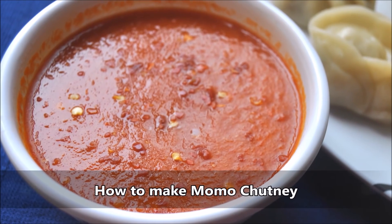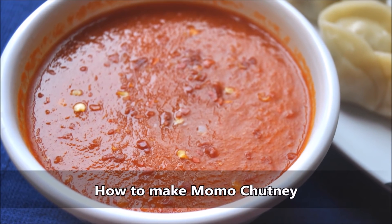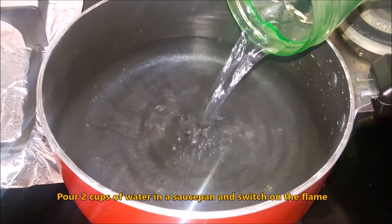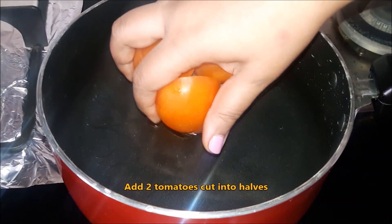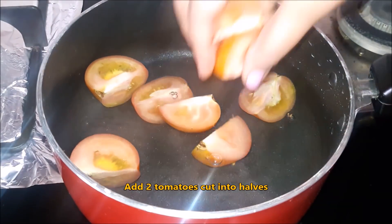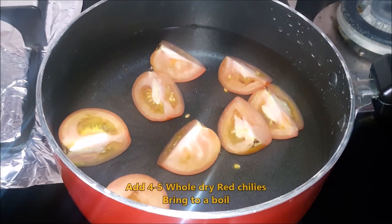I am going to use a microwave oven. I am going to make a saucepan with 2 cups of jol. I am going to measure the quantity of jol. I am going to add a tomato and 4-5 cloves.